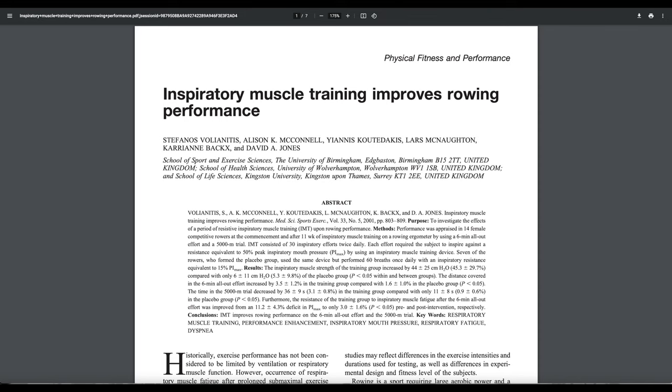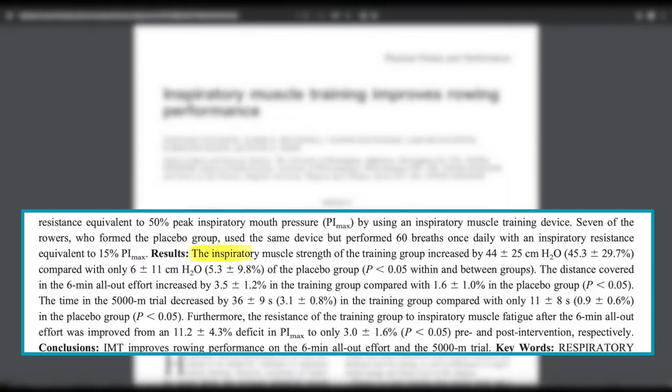One of the first studies, published in 2001, looked at whether inspiratory muscle training improves rowing performance. This study took 14 female competitive rowers and put them through an 11-week inspiratory muscle training program. After the program, they discovered that lung muscle strength increased by 45.3% compared to just 5.3% in the control group. More importantly, the IMT training group increased their 6-minute all-out effort distance by 3.5% compared to just 1.6% in the control group.